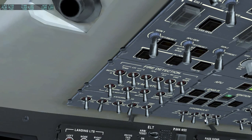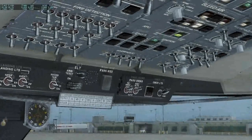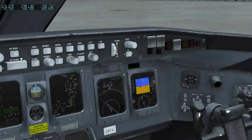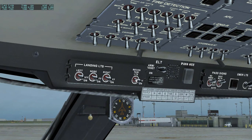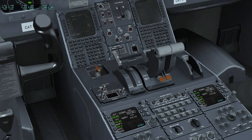We can pressurize the hydraulic pumps. We can turn off the APU bleed, turn off the ignition, and turn off the APU. Cut the APU pumps off. Put on some lighting — taxi light and nose light.